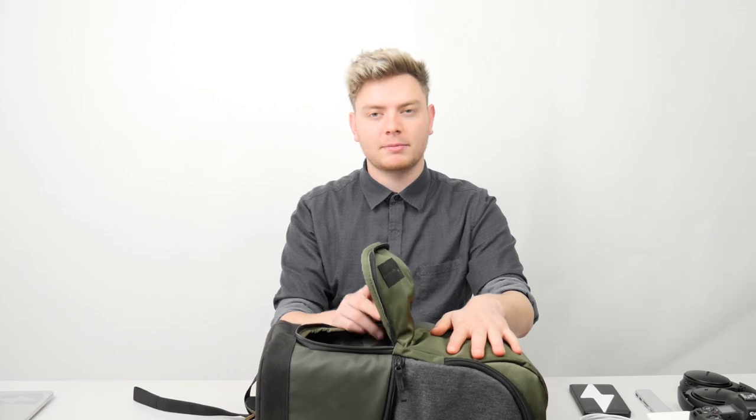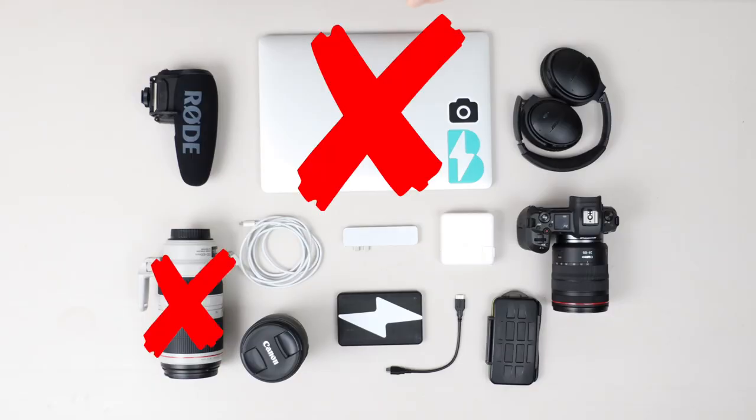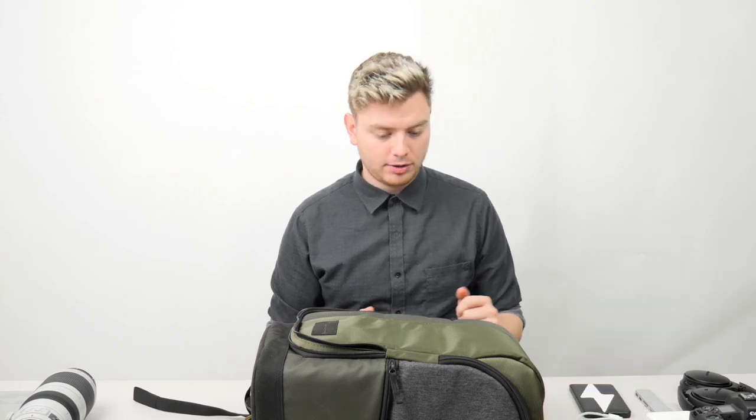I brought a telephoto lens that's probably not going to fit in this backpack — that'll be the test telephoto to see if a backpack can hold one. This one probably won't be able to do that, so I'm going to set it to the side. But it should be able to hold the rest of these items in there perfectly fine, so I'm going to start packing the bag and show you where I put everything.